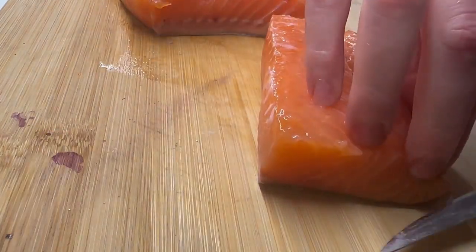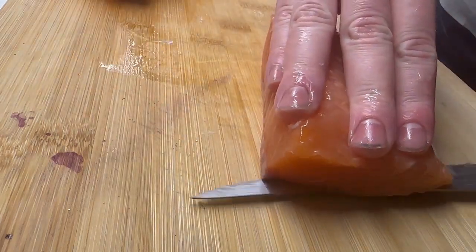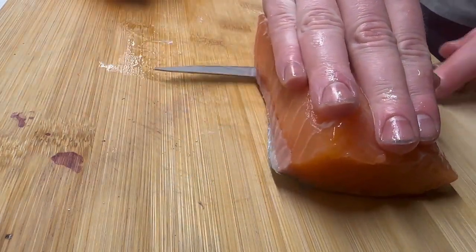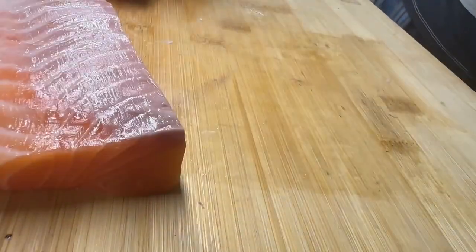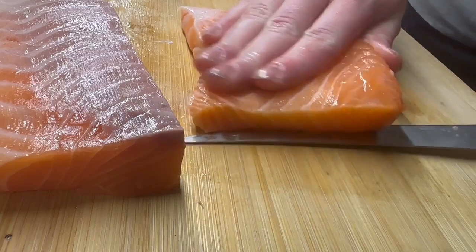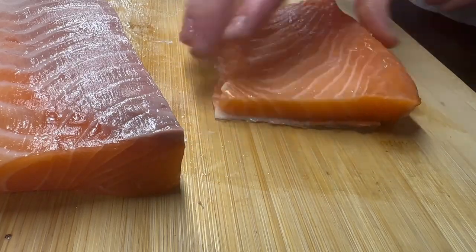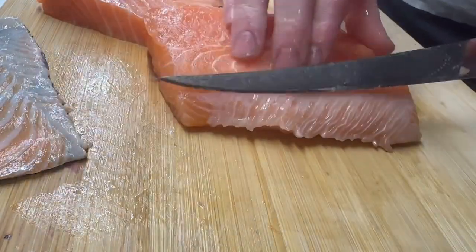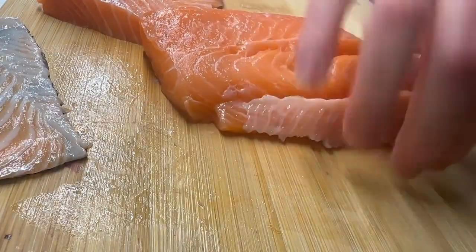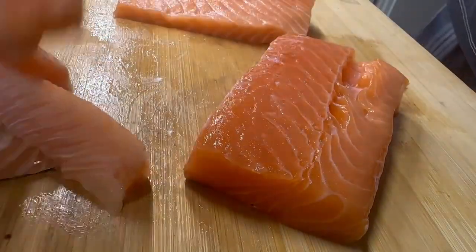Now I slice it in half just so that I have the right portion that I would like right away, and then I make a nice clean cut taking the skin off. You don't need to cut it in half just to take the skin off, but for me it is just about proportion. What you also want to do is cut a little bit of the white off, which creates a more rectangular shape of the fish.